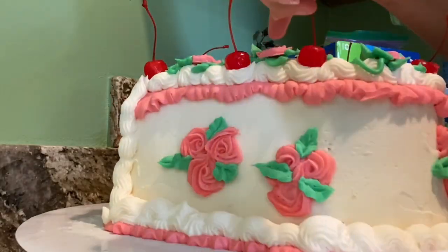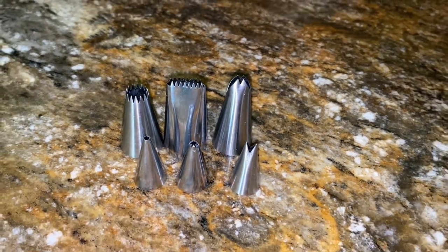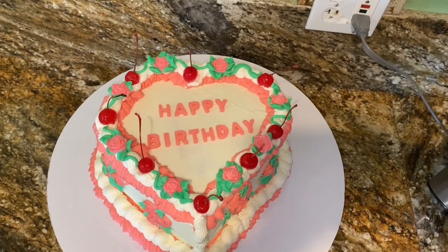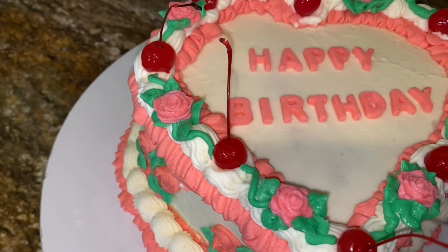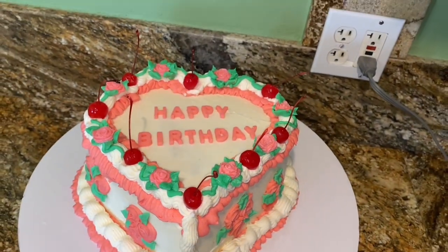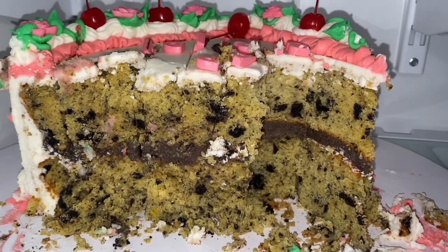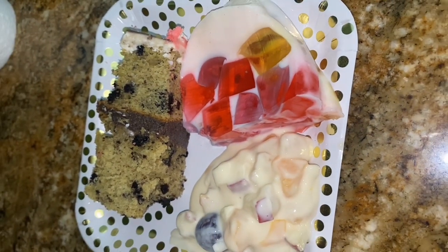Just in case you were wondering, these are all the piping tips I used throughout this video — some small ones and some big ones. This is the final result. I'm so happy with how this cake turned out, especially as a beginner. I've never done a cake like this before. Even though it took me 10 hours, I was relieved and satisfied. Thank you guys so much for following along and sticking with me for 20 minutes. If you guys liked this video give it a thumbs up, and I'll catch you guys later — bye!